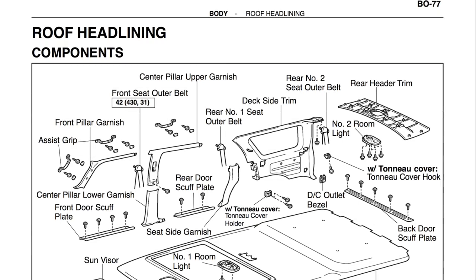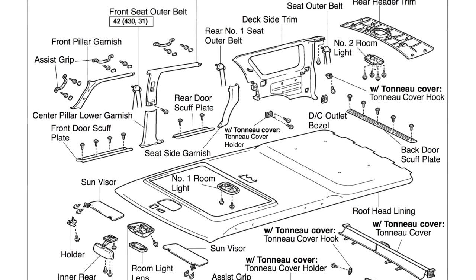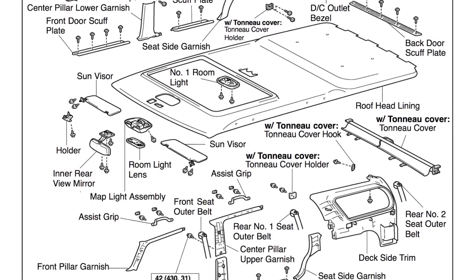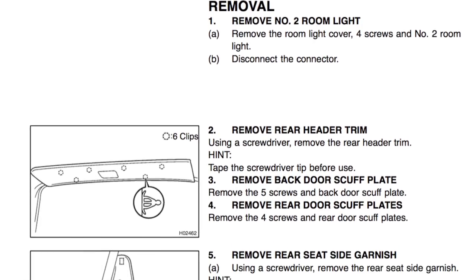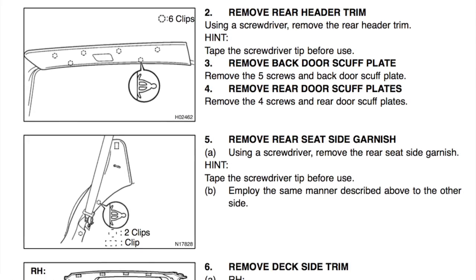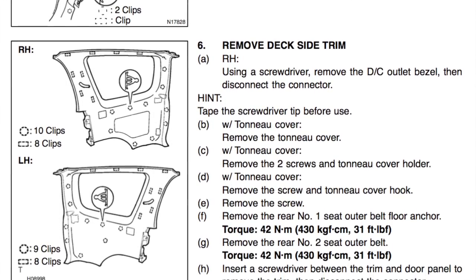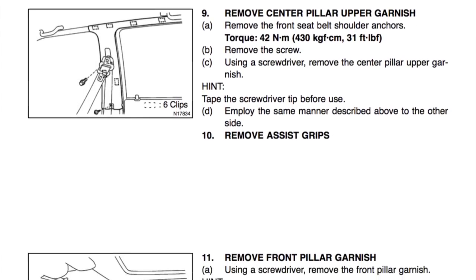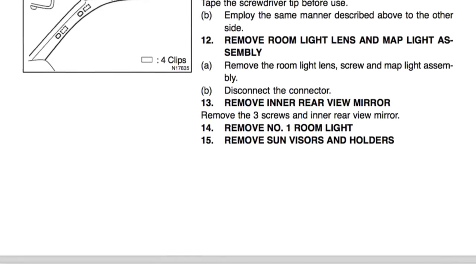We're going to use the factory service manual as a reference. In my 2000 Toyota factory service manual, we're in the body section. It starts on BO77 and gives you a schematic of the whole breakdown of all the parts associated with getting the headliner down. Turn the page and it starts the removal process — there are a lot of steps. We've read on Toyota forums that people got the headliner down pretty quick, assuming they didn't remove all the body panels the manual recommends. It goes from BO77 all the way to BO80.